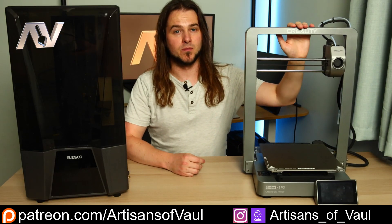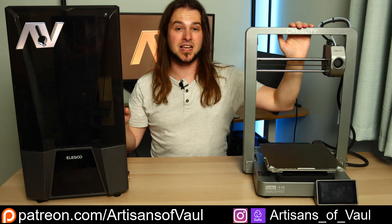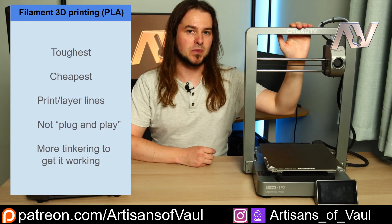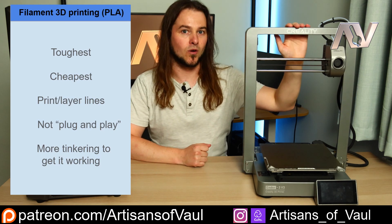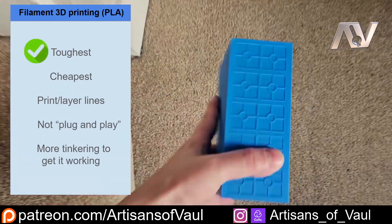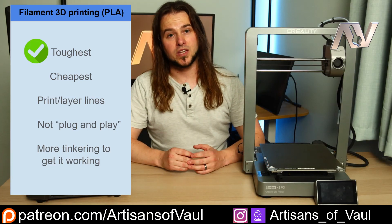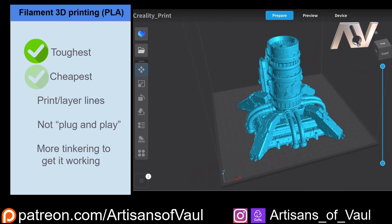Now onto filament printing. This is my Ender 3 V3 from Creality - similar to the Saturn 3, it's been an absolute workhorse. I've had it for about five months and it is very rare for it not to be printing, at some points for two or three weeks on the trot without pause. If you want something creating a more rugged product that's more resilient if you drop it - especially good for 3D printing terrain - this is where you want to be. Filament printers also have the benefit of being relatively cheap, and the filament is cheap.